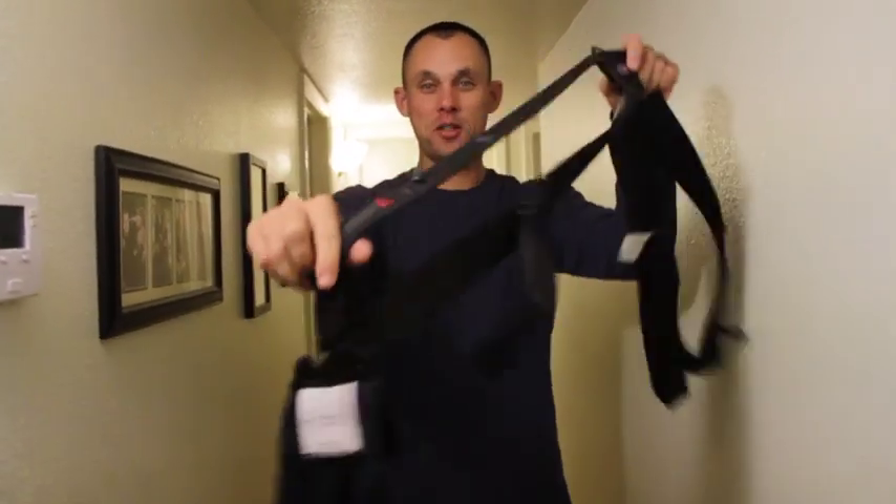Real quick, 30 seconds on how you can put on this baby Björn. I'm going to do it real quick because I have a bunch of grouchy kids.